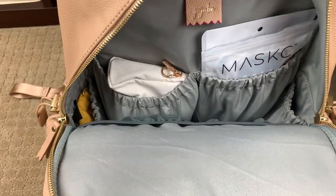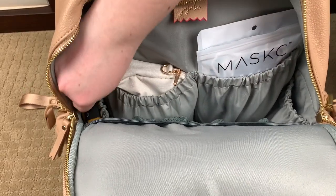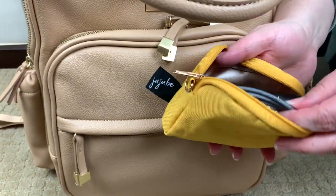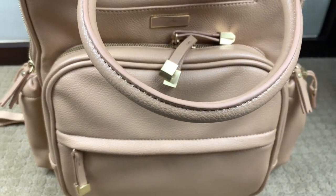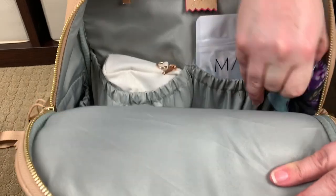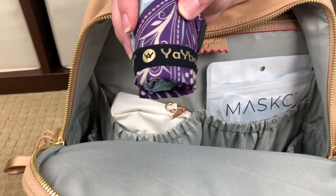Looking into the bag, you'll notice you have an elasticized pocket on one side with a matching one on the other side, and then two matching elasticized pockets right here. On this far side pocket I have another small piece from the Chromatics line — in here I have a portable charger and a cord. And in this bottle pocket on this side, I have a jumbo size Yay bag, which opens up to hold up to 55 pounds — it's always really nice to have an extra bag on you.